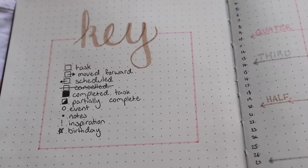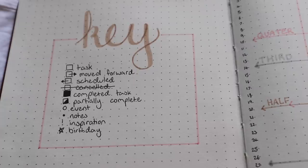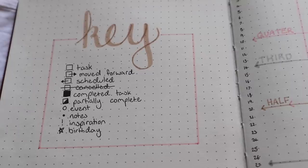My first spreads in my current bullet journal are my key, my future log, my grid spacing, and mood boards. I also have tons of video ideas and mail ideas at the beginning before I get into my monthly setups. In my key, I have a square box for a task, a square box with an arrow facing right for moving forward — meaning I'm moving a task from a Monday to a Tuesday. I have a square box facing left for scheduled, meaning the task is in my to-do list and I've allocated it to a day. My completed task is a black box, since I often partially complete tasks and want to recognise I've put effort in. I have a half-filled box for partially complete. I have an open circle for events — class, meetings, or going to the shops with friends. I have a closed circle for notes, an exclamation mark for inspiration, and a star symbol for birthdays.